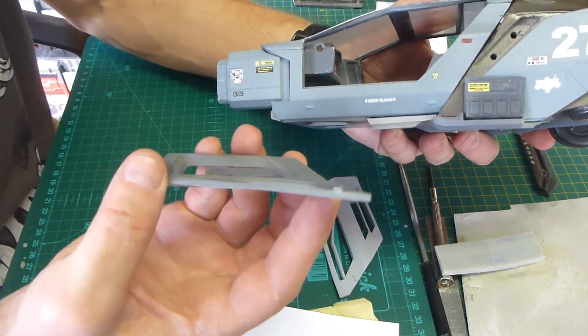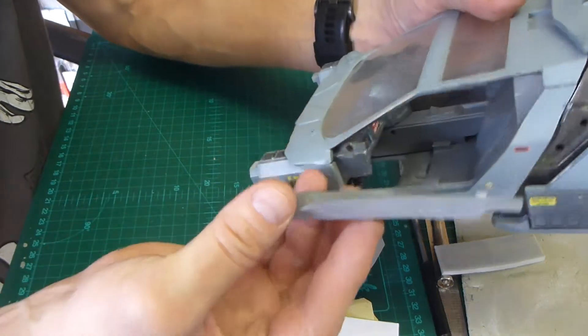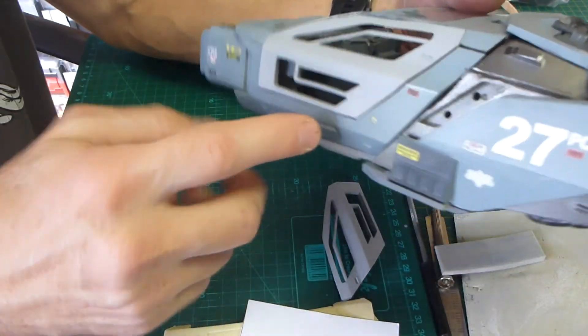So what you do now is, you take your door, once you've prepared your little hole and with a little notch, you just put the notch underneath, fit the thing in, and now you see it sits flush on both sides.